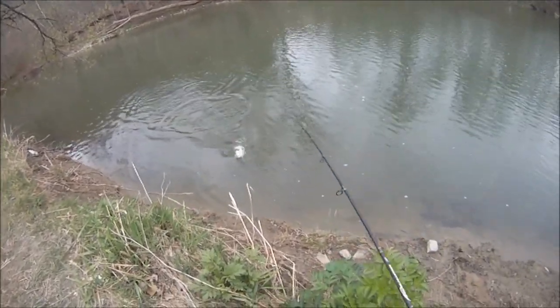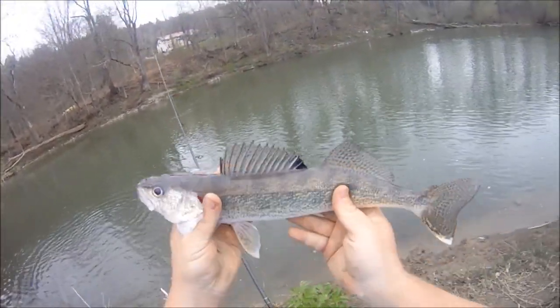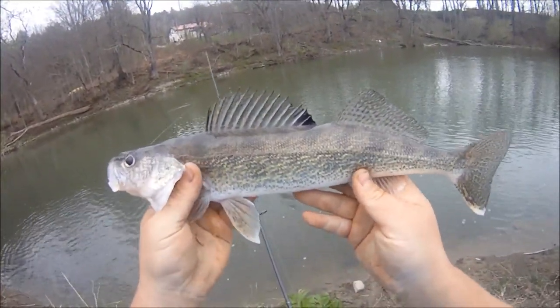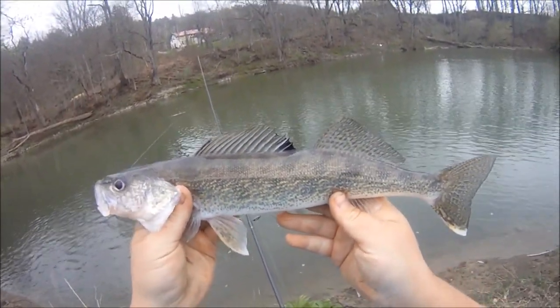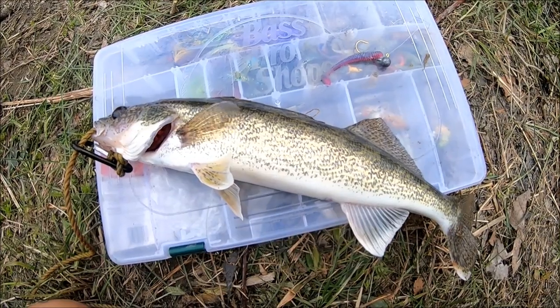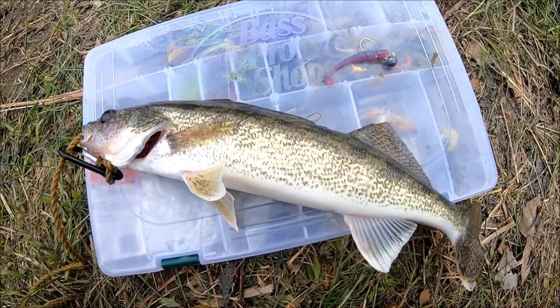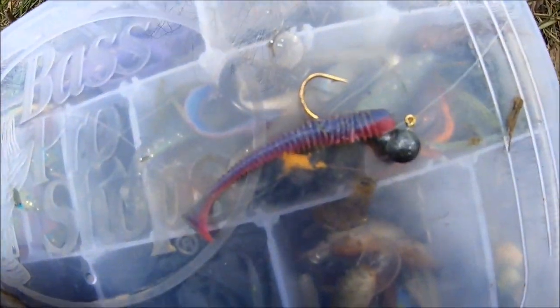Walleye with dandelion honey, baby. Come on up. That one, I believe, is going to be legal. Very cool. We got our supper, boys. Skinny 15 and three quarter inch walleye — they've got to be 15 in this area. And the kytech that I caught it on.